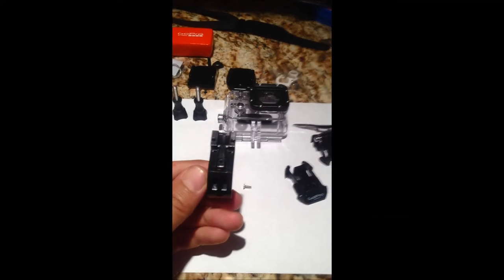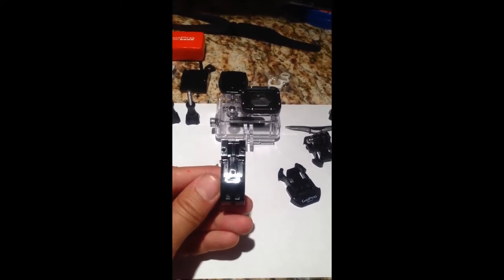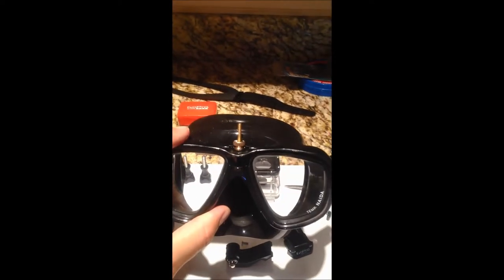One of the things I'm going to try to do is take one of these three holes on the bottom, drill it out, and try to mount it right there. Let's see where we come up with that.